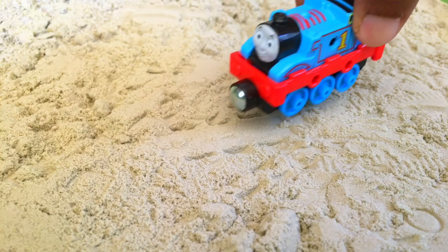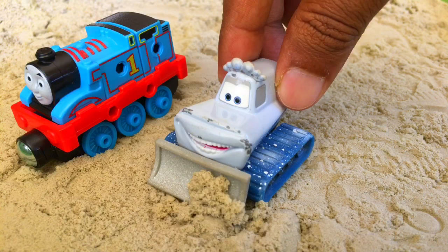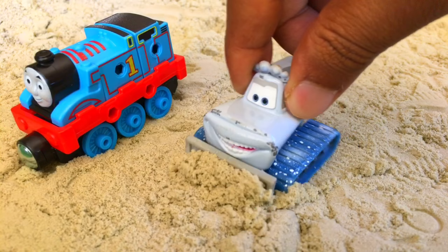Here comes the caterpillar, and it's called Yeti — it's a Disney Cars character. I think his name is Yeti. Look what happens — he's making a lot, bringing lots of sand.